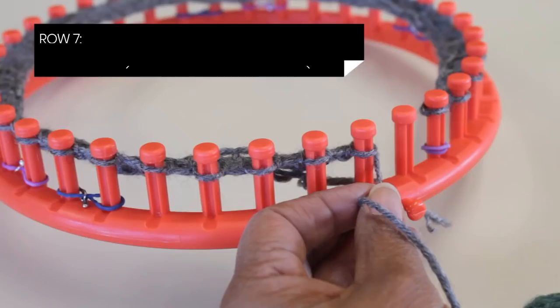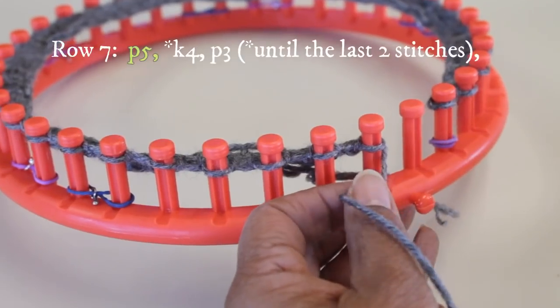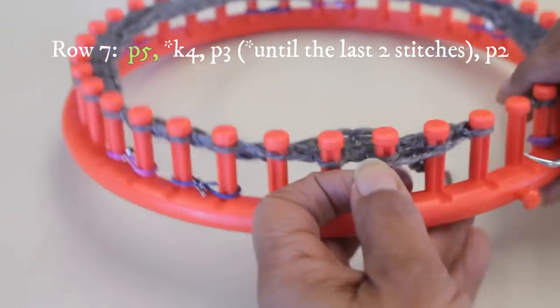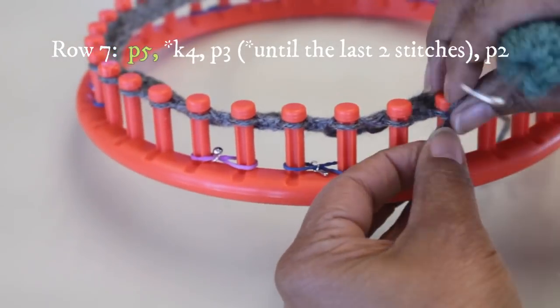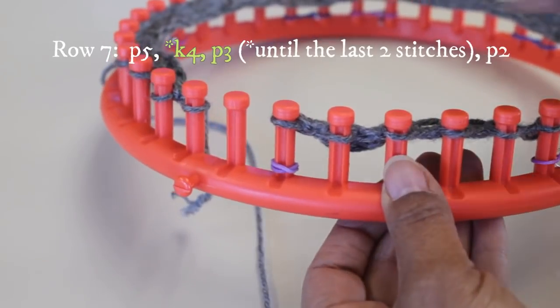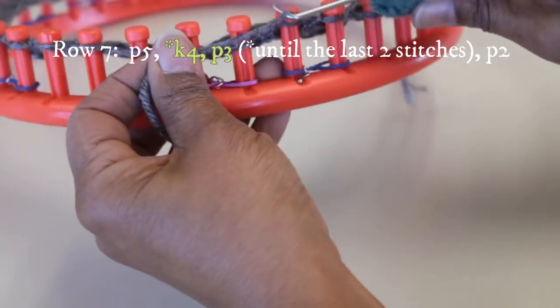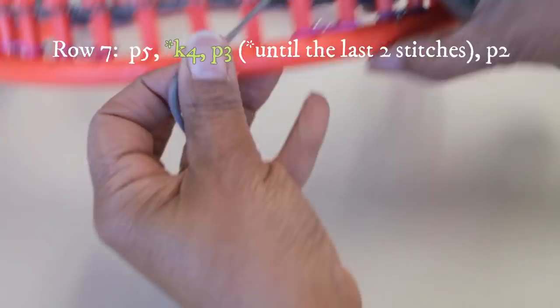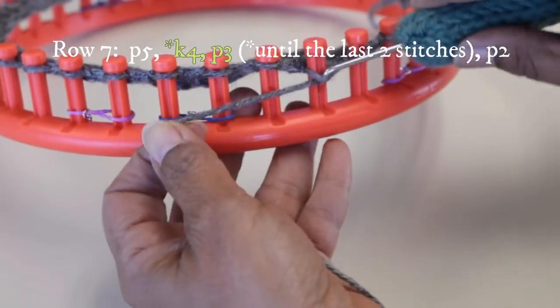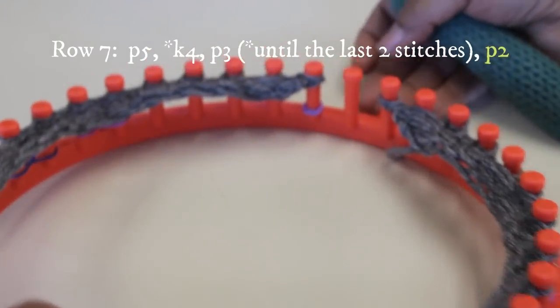Row seven is an odd number in that six-row pattern repeat, so we're going to start with that five-purl edge. Then you do the repeat, which is knit four, purl three, continuing until you get to the last two pegs, where you're going to do two purl stitches. Here go my five purls, and then I do the knit four, purl three. Remember that those four knit stitches are going to be your cable knit stitches.